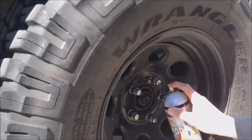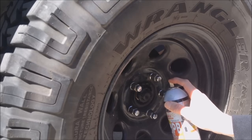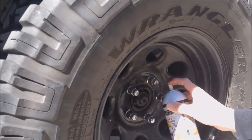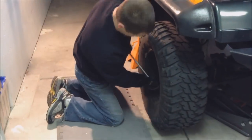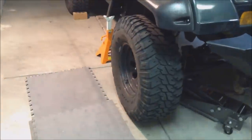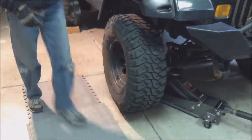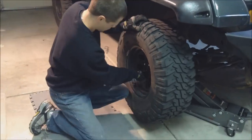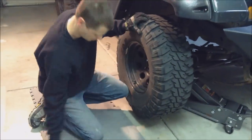You definitely want to get a little bit of PB Blaster on this hub nut a few days before you do your project. You're going to chalk the wheels, leave the Jeep in gear with the parking brake set, jack it up, and set some jack stands underneath it. It's also a really good idea to have the battery disconnected when you're working on it, and remove the wheels.